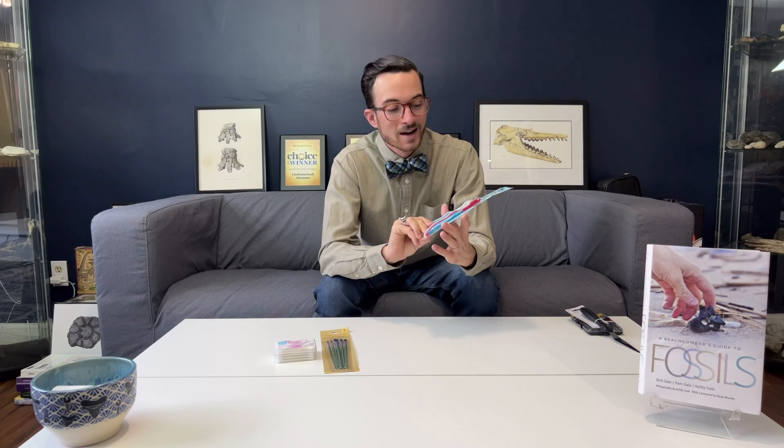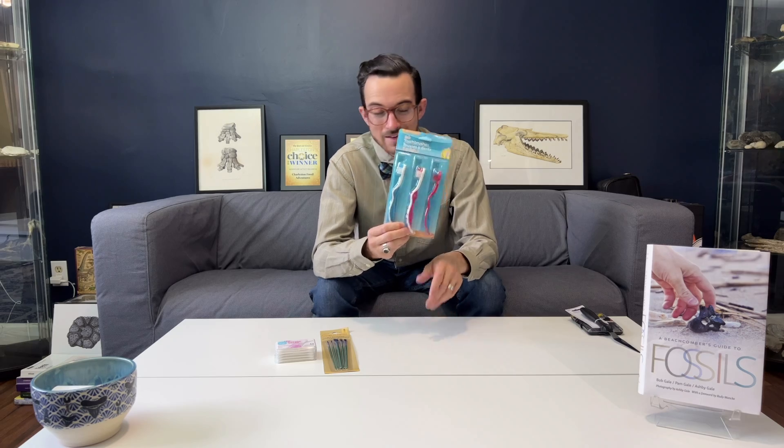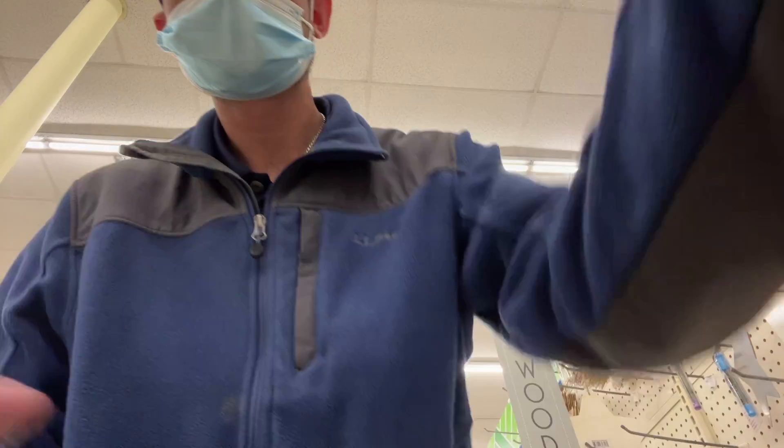Toothbrushes — I went with the kids' toothbrush pack because it gave you three for the price of one, and it's perfect for little hands. If you are consolidating your fossil or adding something that binds all of the dirt together, like Vinac, Butvar, or Paleobond, keeping some paint brushes around is another good thing to do. And if you want to apply that consolidant without brushing it on, maybe cotton swabs would do the trick.